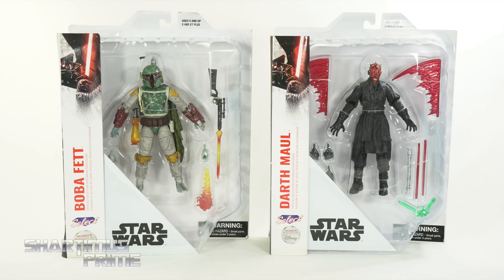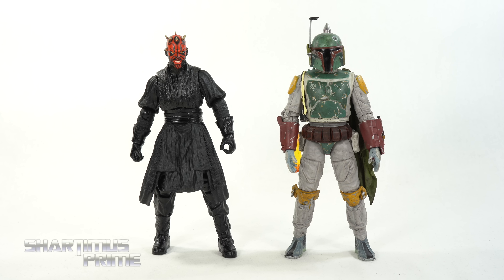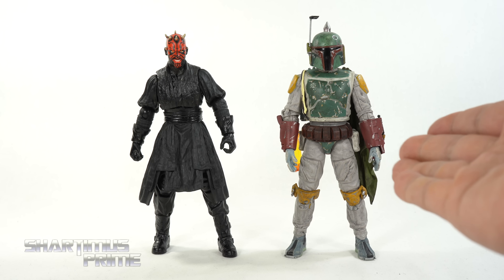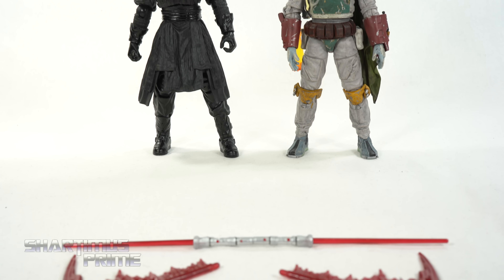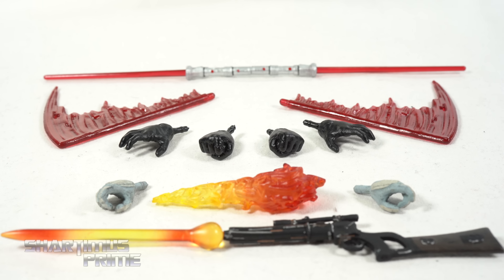Here are the figures out of the packaging — kind of a funny combo. They're sold separately, but these are the only two Star Wars figures we have from Diamond Select Toys. Aside from being Star Wars characters, I actually met both — I met a Boba Fett character and I did meet Ray Park once, and then saw him at a toy convention. He gave a big head nod for the mohawk, which was cool.